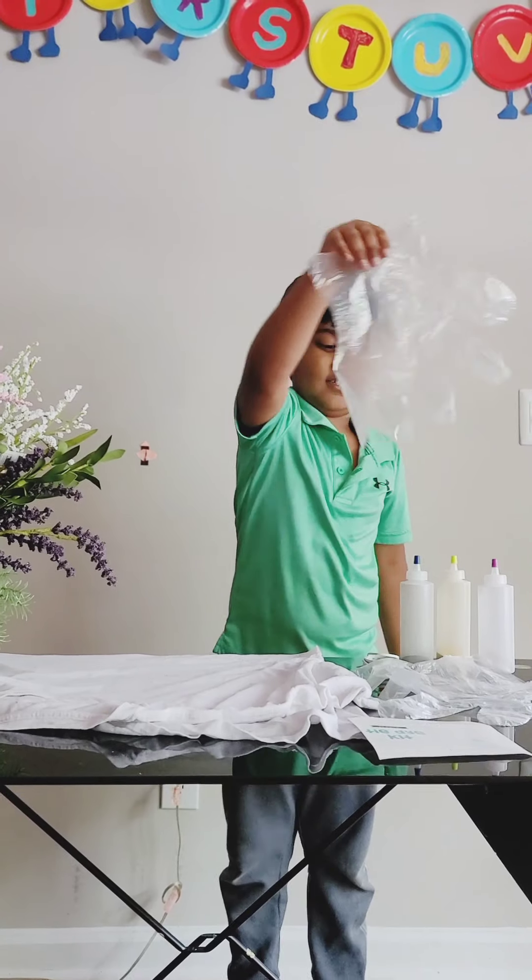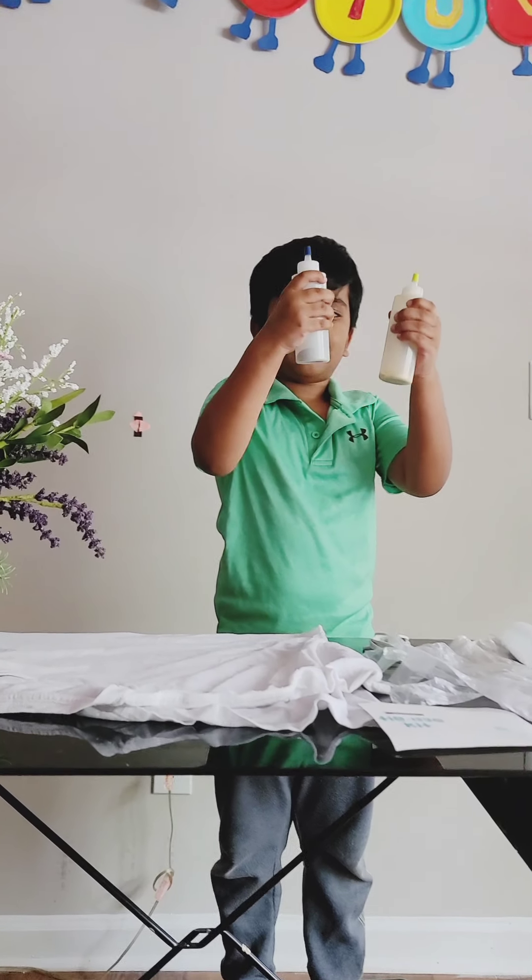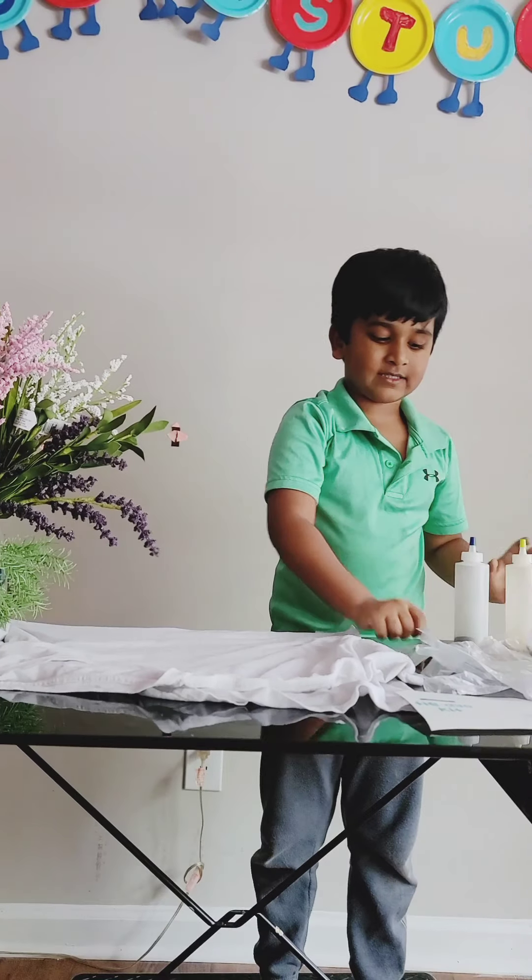We get gloves, we get some bottle colors, and we get some rubber bands.